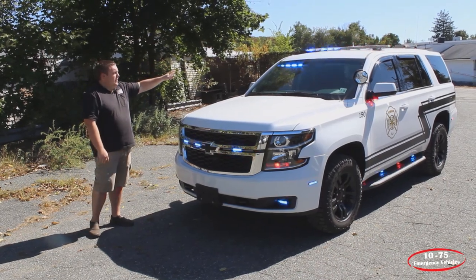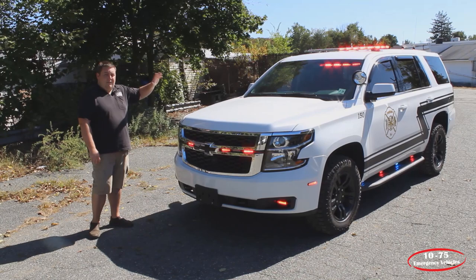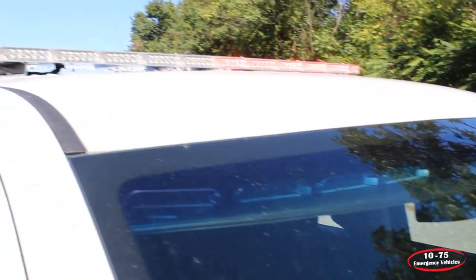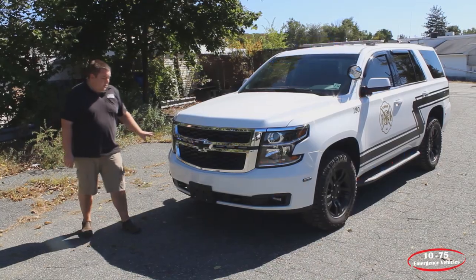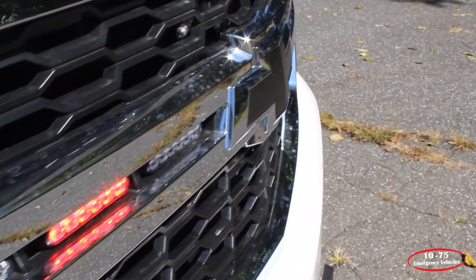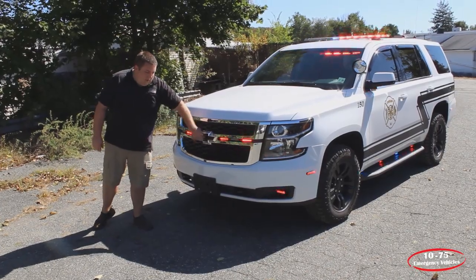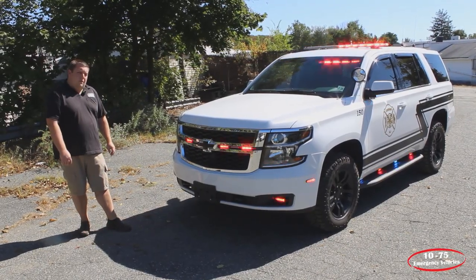The front does white flood, the sides do white flood, and then the corners also have a green command override feature in them. In the front windshield, we have a SoundOff Signal interior light bar that's in dual color to provide additional scene lighting. In the grille, we have six SoundOff Signal M-Powers mounted, which also have the white override feature. We've painted the bow tie of the grille to match the other accents on the vehicle that we'll go over in a few minutes.